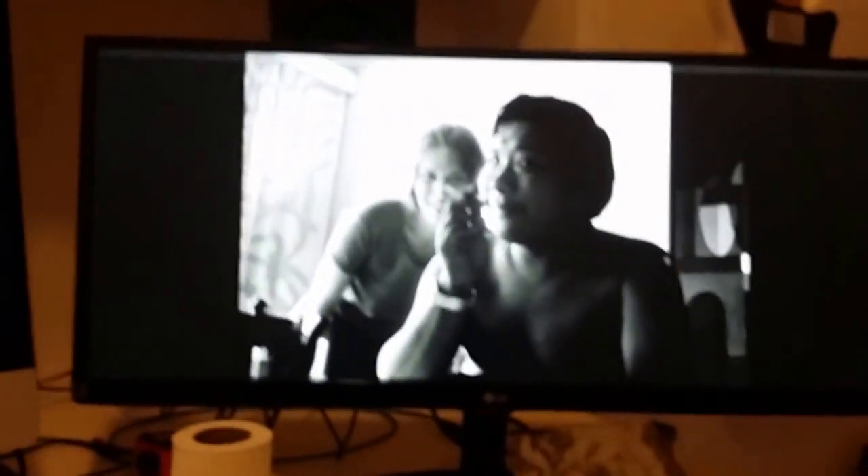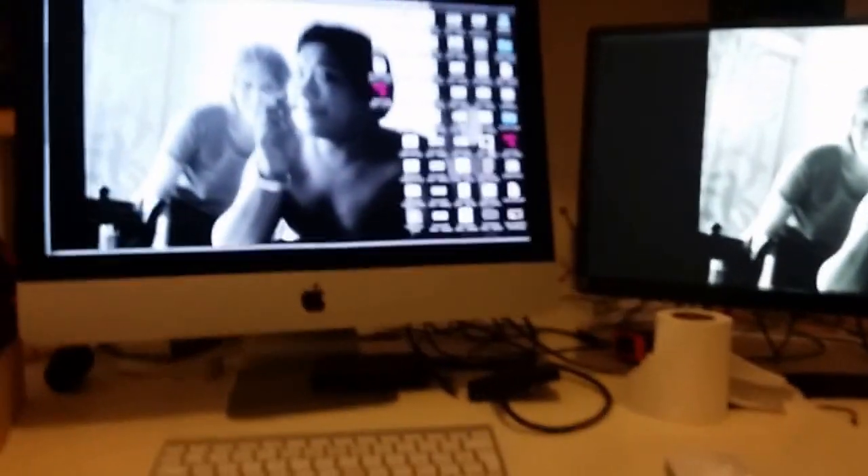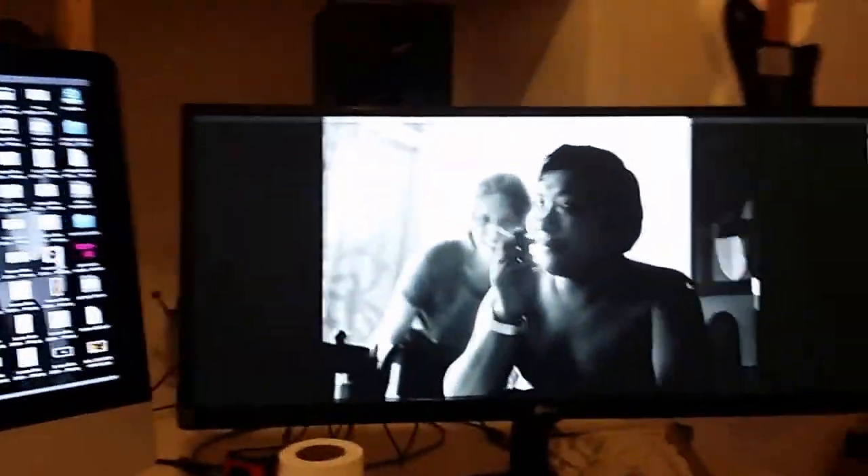Right at the same time, the next size up LG ultrawide - this one, the 29 inch one - went on sale, and that one comes with not only the HDMI port in the back but also the DisplayPort socket, which is what you need if you want to hook up your iMac. You need to get the cable which is a mini DisplayPort going to a regular DisplayPort cable, with the mini side plugged into your Thunderbolt and then the regular DisplayPort end into the back of the LG. The moment I did that, resolution was instantly solved - I got the full resolution.